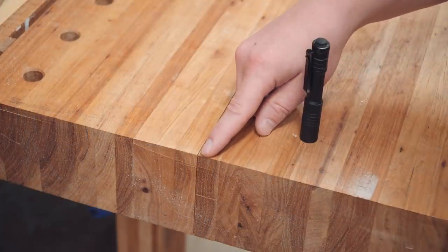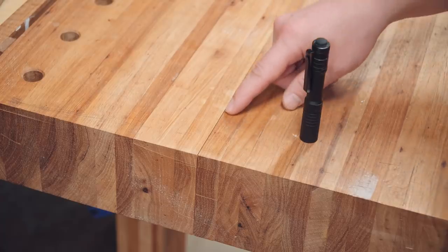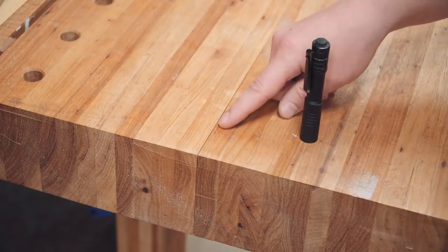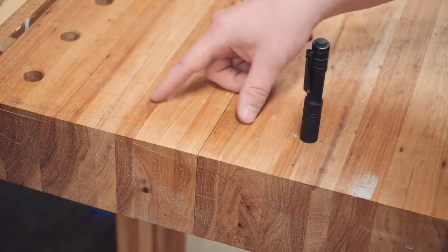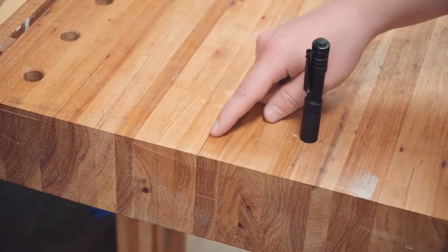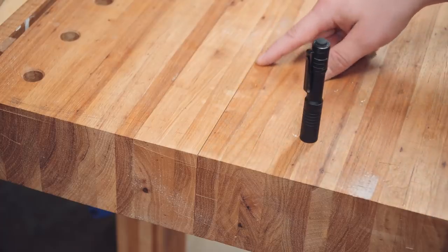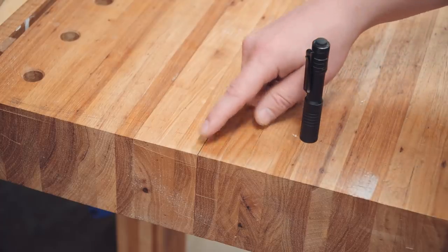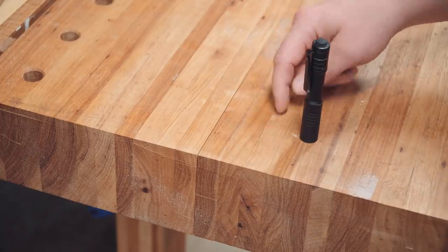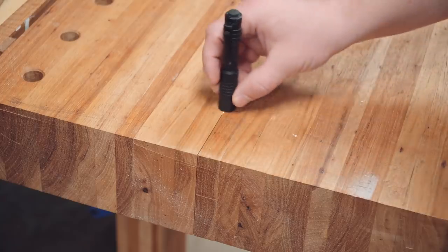Take a second to zoom in right here. Look at this seam — it's opening up, which is a no-no. There are one of two things going on: either I did not leave this glue-up in clamps long enough and it's starting to separate, or it's just a glue-starved joint and I did not have enough glue in the joint. Considering this is the only one like this, I'm going to go with option B — I made the mistake of having a glue-starved joint.